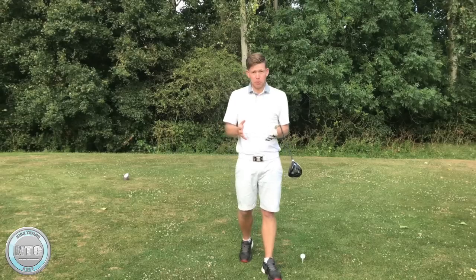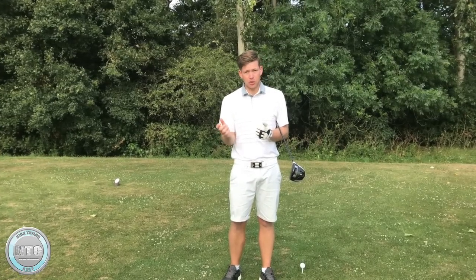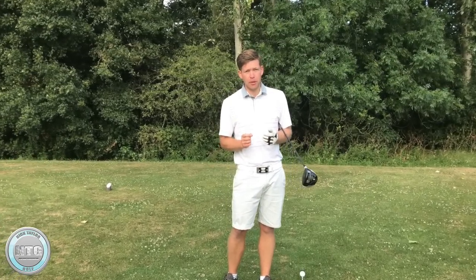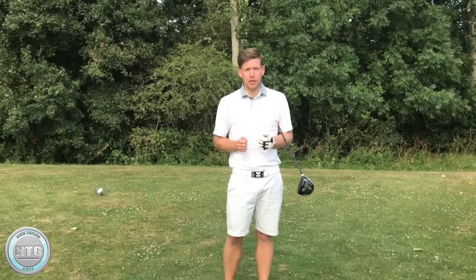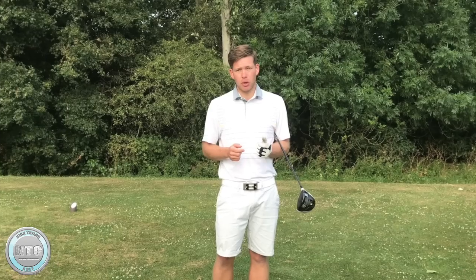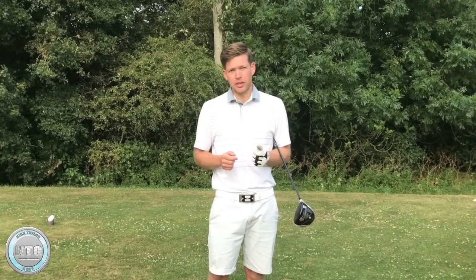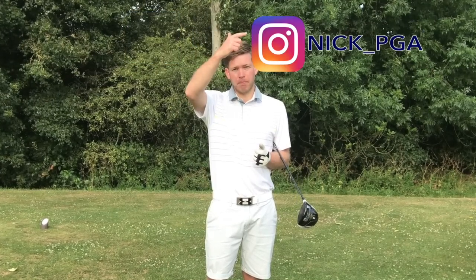Hopefully that's going to help you. If you're struggling a little bit with your driver, maybe take a look at your setup and your swing — you may be missing a few key pieces that could really help you. If you enjoyed the video, please give it a thumbs up. If you've got any comments, please post them in the box below. And if you don't already, please follow me on my other social media platforms such as Facebook, Instagram, and Twitter.